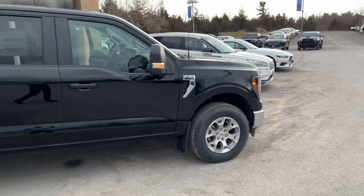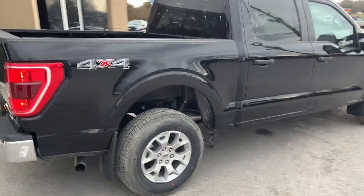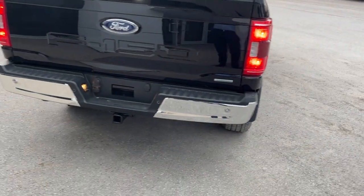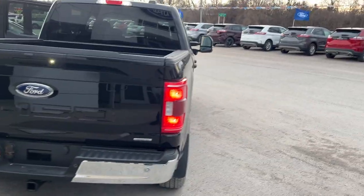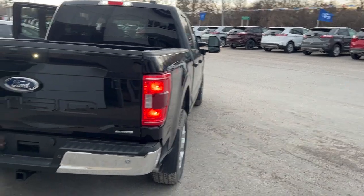This one's powered by the 2.7 liter EcoBoost engine and you also have the 2.7 liter EcoBoost payload package on here. Coming around back you do have your reverse parking sensors and your reverse camera of course. This one also has a 360 camera which you can see right below those manual telescoping trailer tow mirrors.